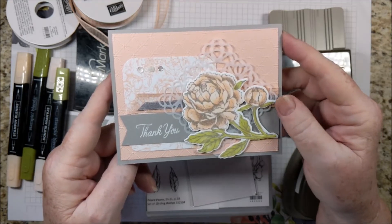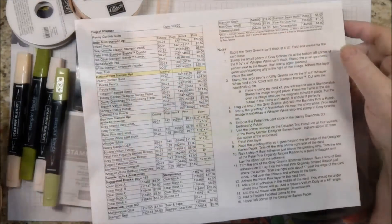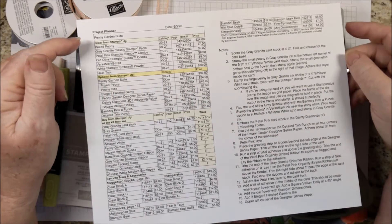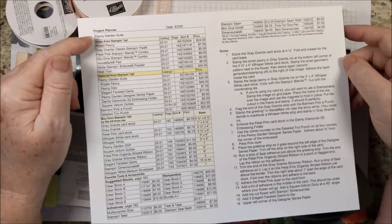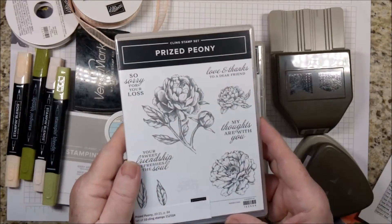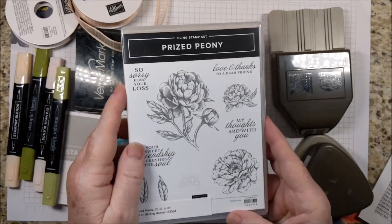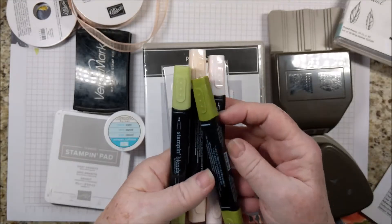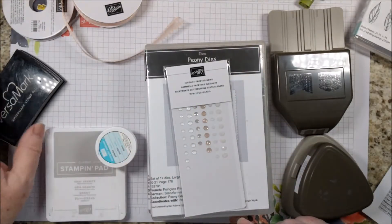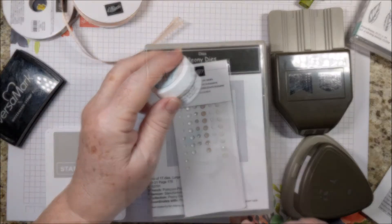It's time to put stamps, ink, and paper together. I almost never buy a suite of products, but in this case I am using all of the products from the Peony Garden Suite. If you order the card kit from me, you'll just need the Prized Peony stamp set. And you will need the Petal Pink and the Garden Green stamp and blends, the Versamark pad, and the white embossing powder.